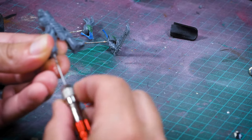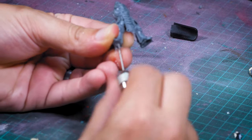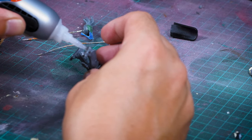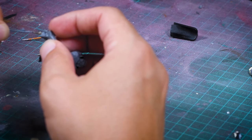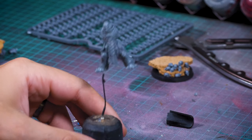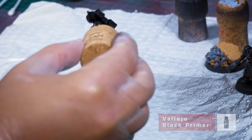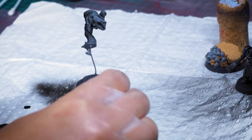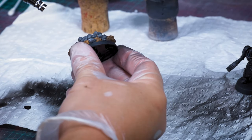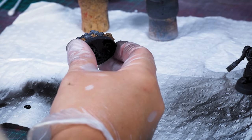To pin your models ready for airbrushing, the easiest way is to use a small drill bit and an unfolded paper clip cut to size. A little dab of super glue keeps the paper clip in place, and you can snap it off easily afterwards. I'm going to use the airbrush to prime and base coat this model. For primer I use the Vallejo black polyurethane primer. I only really get the airbrush out on special occasions like this or for a big bulk army.